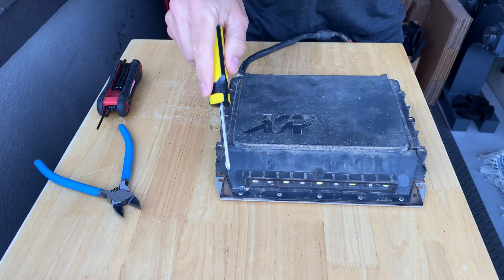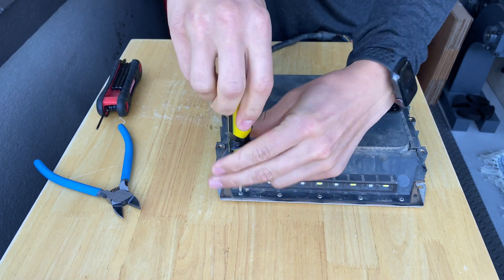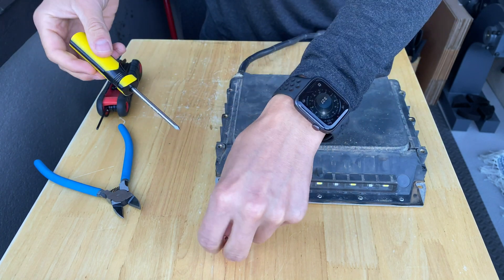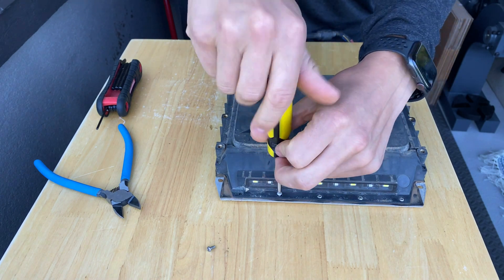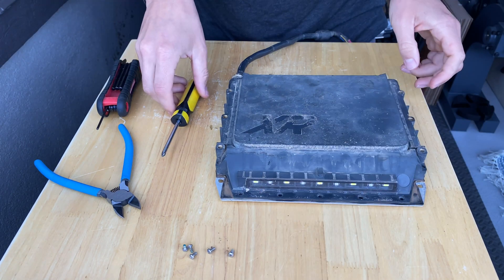We're going to be unscrewing those five screws with the Phillips head screwdriver. I'm not showing you how to disassemble the Onewheel in this video to get the battery out — that's fairly simple, all you need is your Allen key. There's plenty of YouTube videos on how to disassemble a board so you can check any of those out.